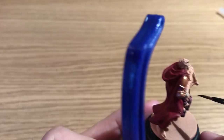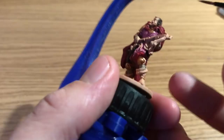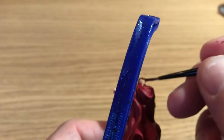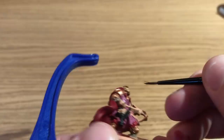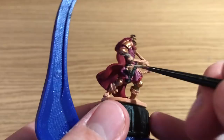Painting the hair next — Benson's going to mix Mournfang Brown and Abaddon Black about five to one, just a splash of black to really darken down that brown. I'd probably use Charred Brown by Vallejo if I had it, but Benson didn't have it to hand. It's always fun mixing up some new colors, especially for a small area where you don't have to worry about remixing the exact shade again.